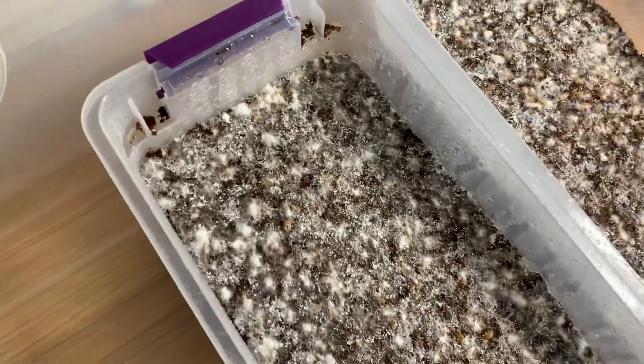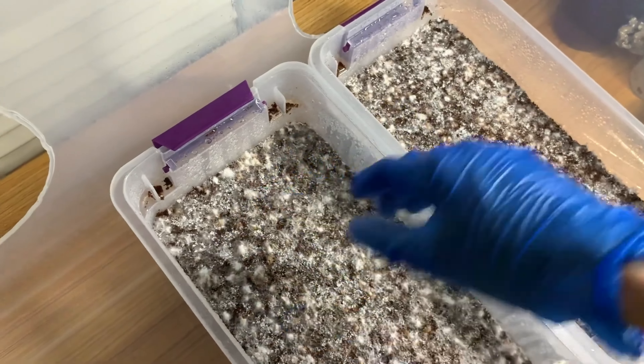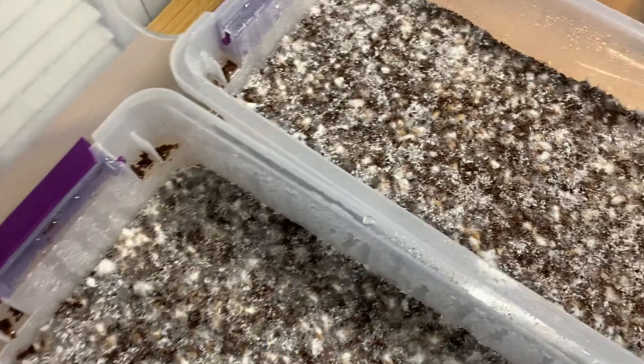Fresh air exchange is also very important. With these shoeboxes, I don't distinguish between fruiting conditions and colonizing conditions - just as is, with the lid on and clamped down. Even with the lid clamped down, it makes no difference. I found it evaporates plenty and there's plenty of air exchange. So that's why you've got to mist it a little more.